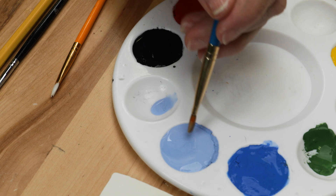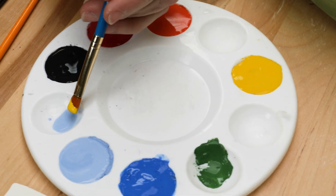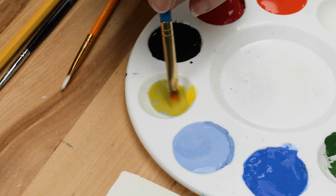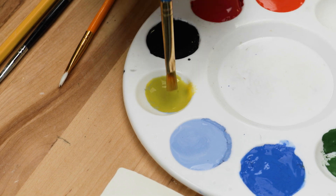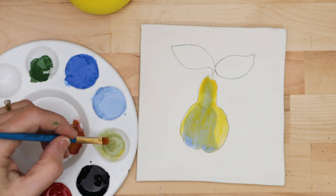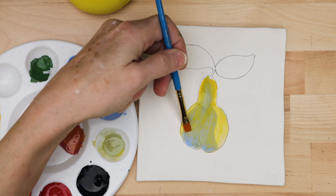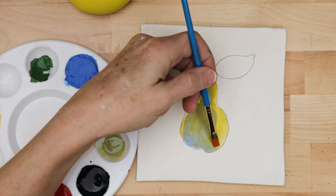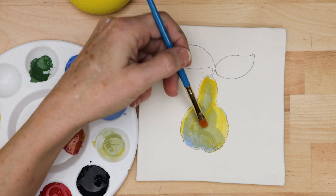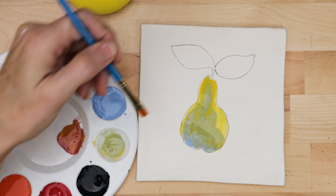Next, I mixed the baby blue with the yellow on the palette. I painted this more intense green along the bottom of the pear and at the top to pull it more towards the green side. Notice that I kept the yellow edges pure so that they reflect the light.